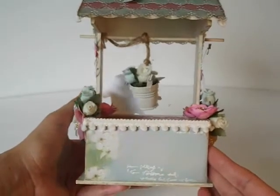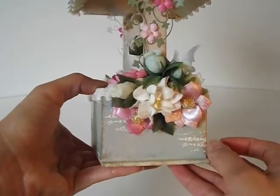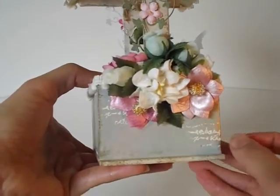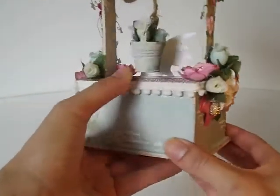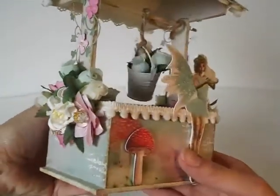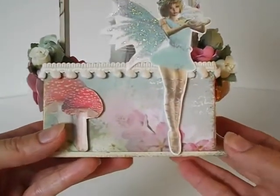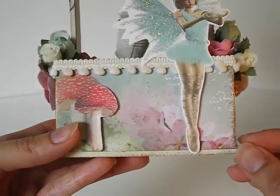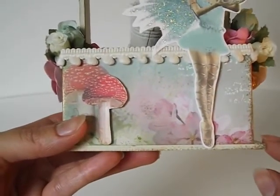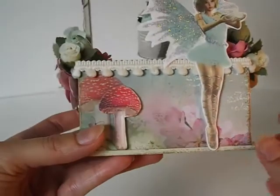If you notice some of the script that I did here, this is just from a stamp — a little script stamp from my stash. I used Versamark and white embossing powder just to create this look. I thought this particular piece was a little plain, so I just wanted to add a little something to it. It adds good texture too. I adhered the papers on there real good, and then I went ahead and inked the edges with a sponge dauber and some gold metallic acrylic paint. I wanted to add a little bit of gold accents and kind of dirty up the wishing well — after all, this is in the middle of a forest, so it can't be all pristine.